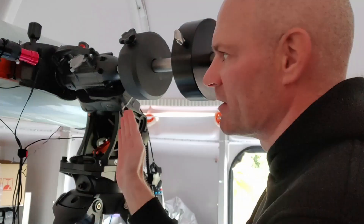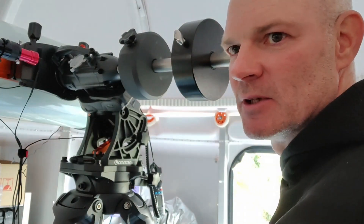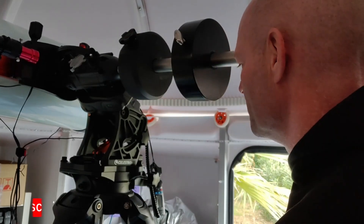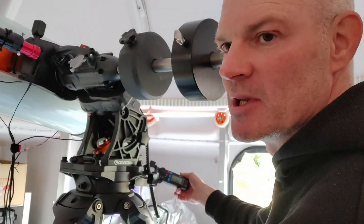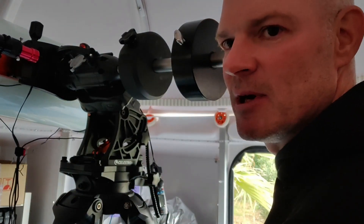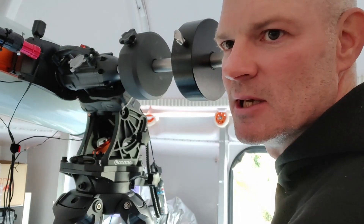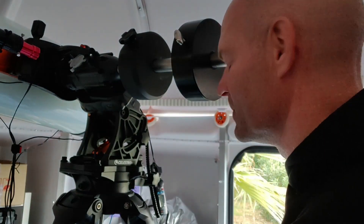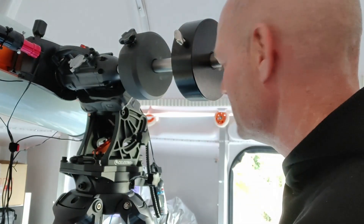I've played around with the position of the OTA on the saddle, moving it fractionally 2 or 3 millimeters in either direction and monitoring the current. Now when I rotate the scope I'm getting a variance of around 0.75 to 0.8 in either direction, so it's pretty well balanced. You could fine-tune it further — this is where additional small weights would help rather than trying to slide the OTA up and down all the time. But nevertheless, that's how you can balance a telescope using a clamp-on DC meter.